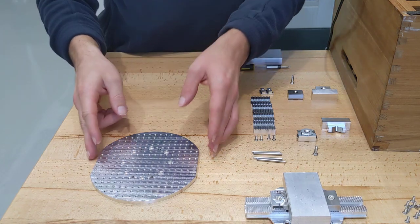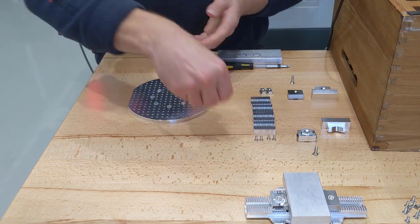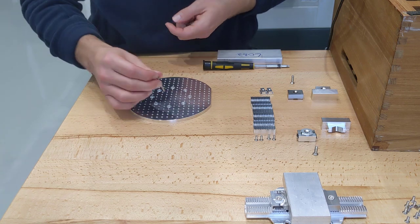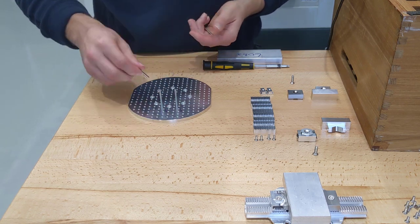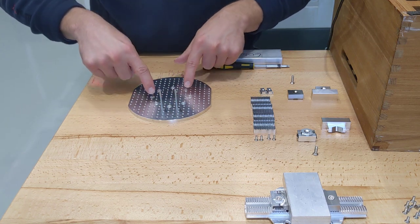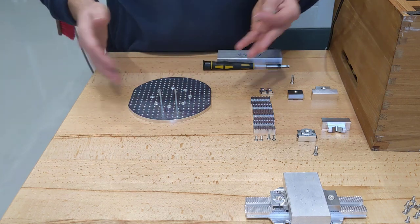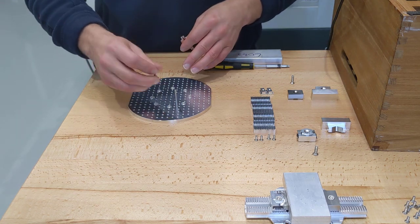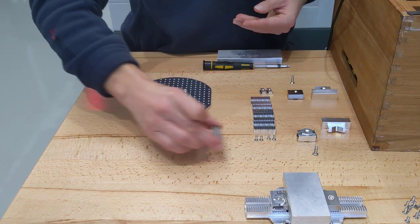Let me demonstrate the multi-clamping plate now. These locate onto your Pocket NC B table using 1⅛ inch dowel pins — you just pop them in like that. There's four holes, and there's four on the single clamp as well. Screw them down using M4 screws, which are supplied with the plate. Screw it down and then remove the dowel pins, and that's held firmly on your table.